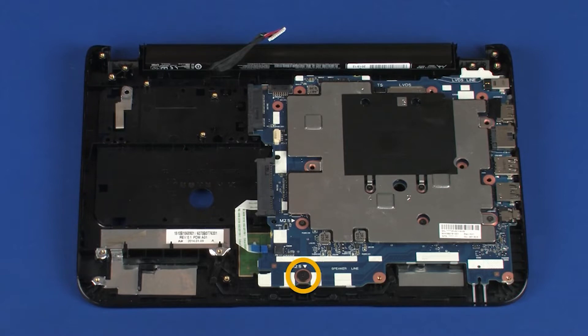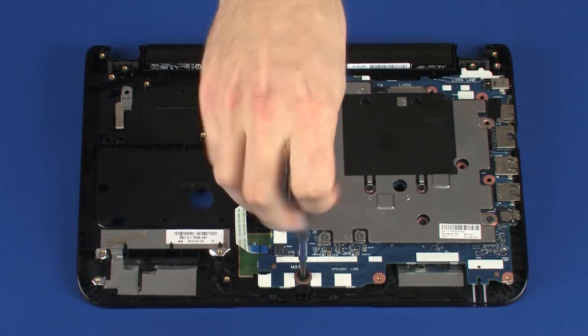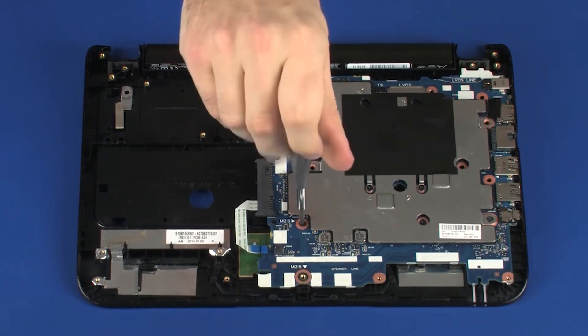Remove the 3.5 mm P1 Phillips broad-head screw that secures the system board to the top cover. Remove the three 4 mm P1 Phillips-head screws that secure the system board to the top cover.